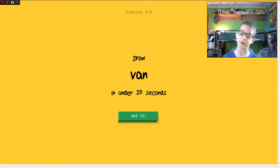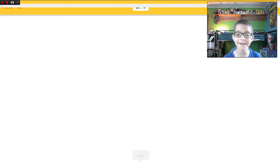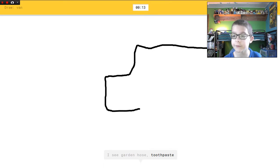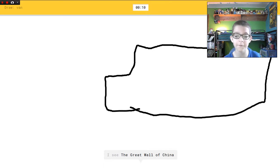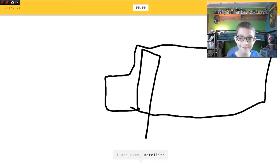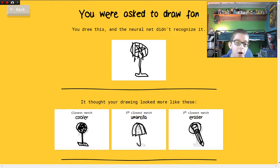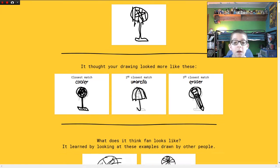This is the URL — you can either type it in or go to the description to play it. It's a really fun game, really good game for YouTube. Draw a van. I see garden hose, or toothpaste, or drill. I see the Great Wall of China, or bread, or sleeping bag. I see oven, or satellite. Sorry, I couldn't guess it.